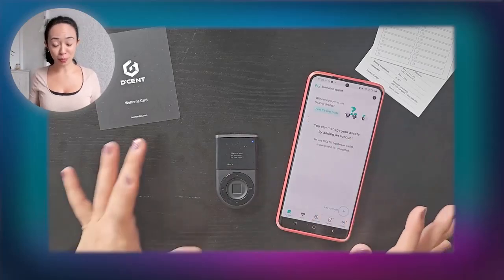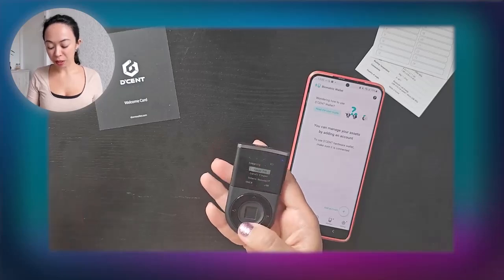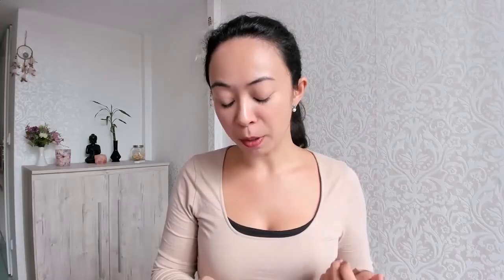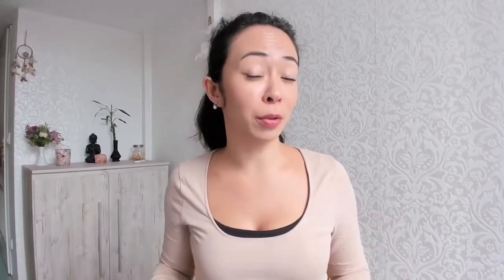In the Security settings you can change the PIN, add another fingerprint, delete fingerprints, or delete your account. You can also add a 25th hidden seed phrase word, which is a major security feature. If you want to know more about how the 25th word works and how to set it up on the Decent wallet, let me know in the comments and I'll make a dedicated video.